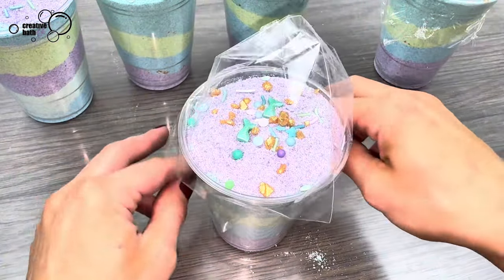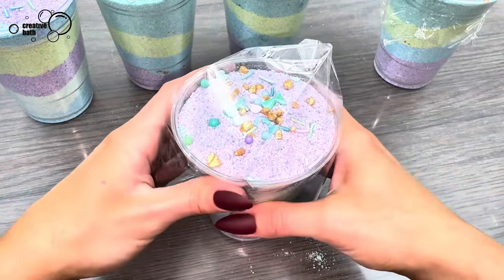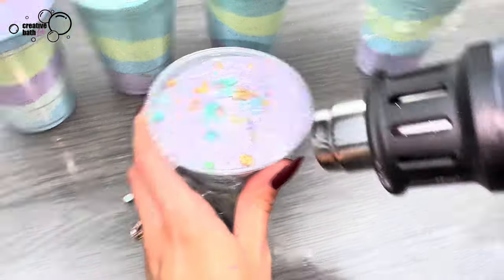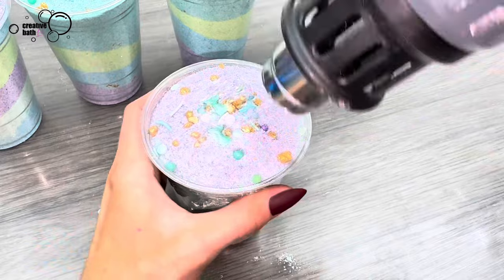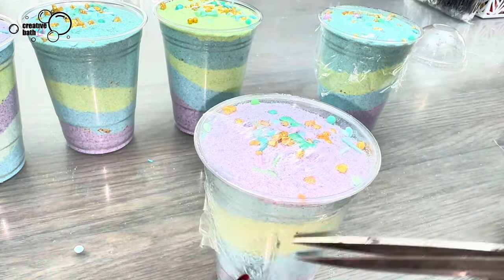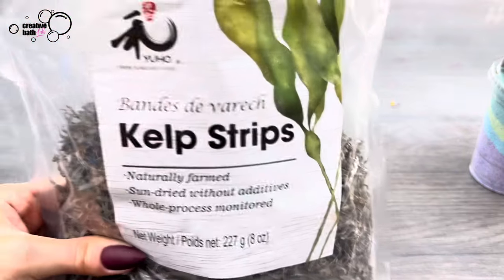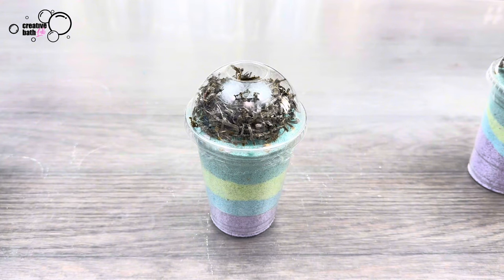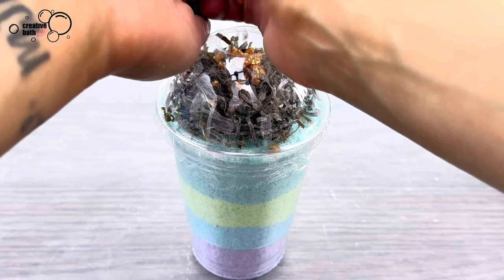Place a shrink wrap bag on the top and heat it. Cut the excess off. I wasn't sure what to add to the dome lids, but sea kelp is different, it's unique, and it also ties in with the sea theme.